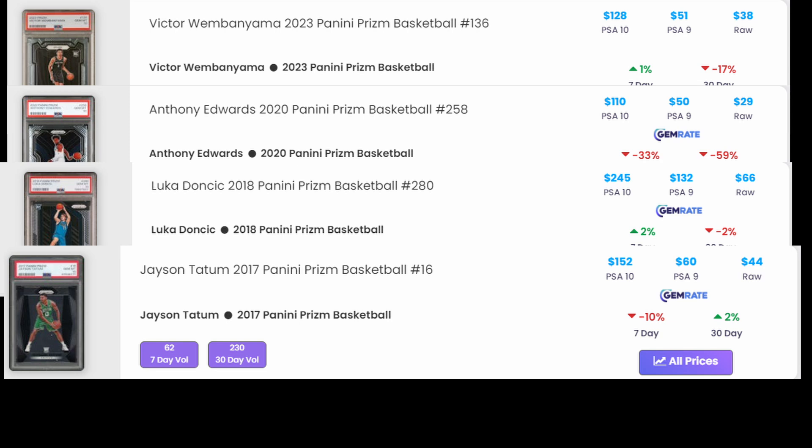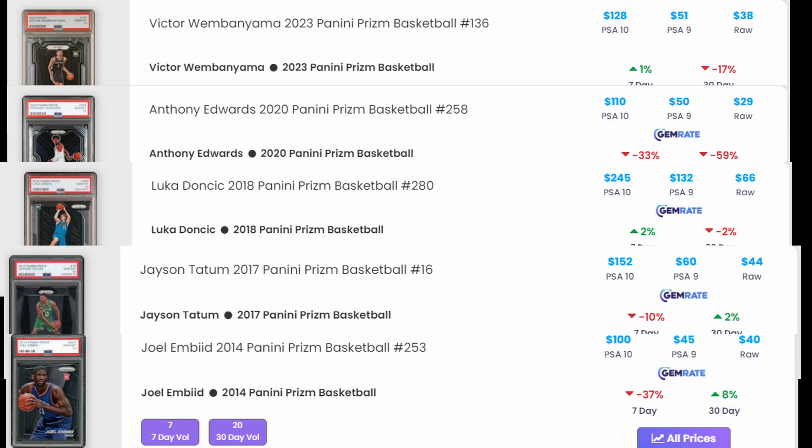The Prism Jason Tatum rookie, card number 16 from 2017-18, goes raw for about $44, PSA 10 for $185, and PSA 9 for $60 - just a little more than raw. The 2014-15 Prism Joel Embiid, card number 253, goes raw for $40, PSA 10 about $100, and PSA 9 about $45. Looking at these five base Prism rookies, the difference between raw and PSA 9 is generally minimal. The only card among these five that makes a profit if it goes PSA 9 is the Luka Doncic rookie.